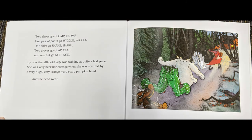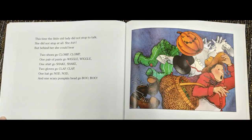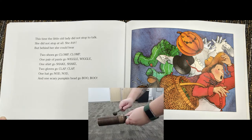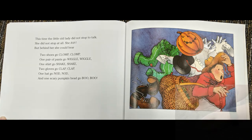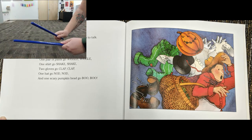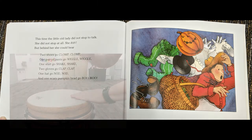By now the little old lady was walking at quite a fast pace. She was very near her cottage when she was startled by a very huge, very orange, very scary pumpkin head. And the head went BOO! This time, the little old lady did not stop to talk. She did not stop at all. She ran! But behind her she could hear two shoes go clump, clump. One pair of pants go wiggle, wiggle. One shirt go shake, shake. Two gloves go clap, clap. One hat go nod, nod. And one scary pumpkin head go BOO!